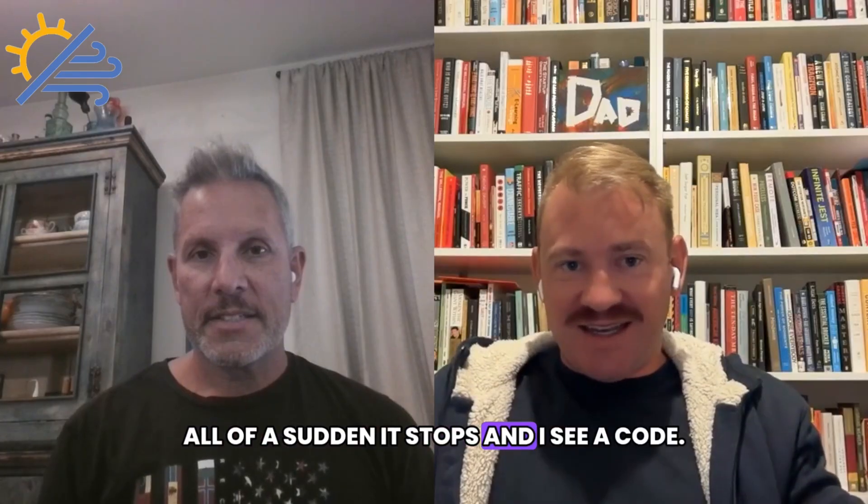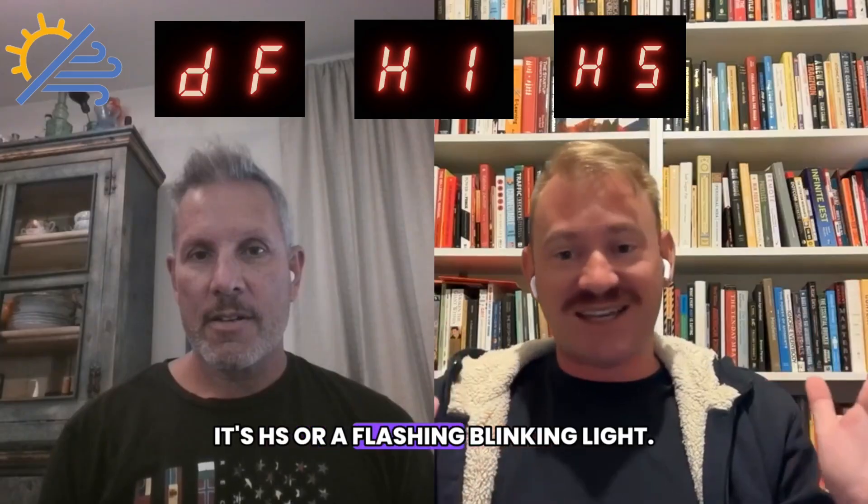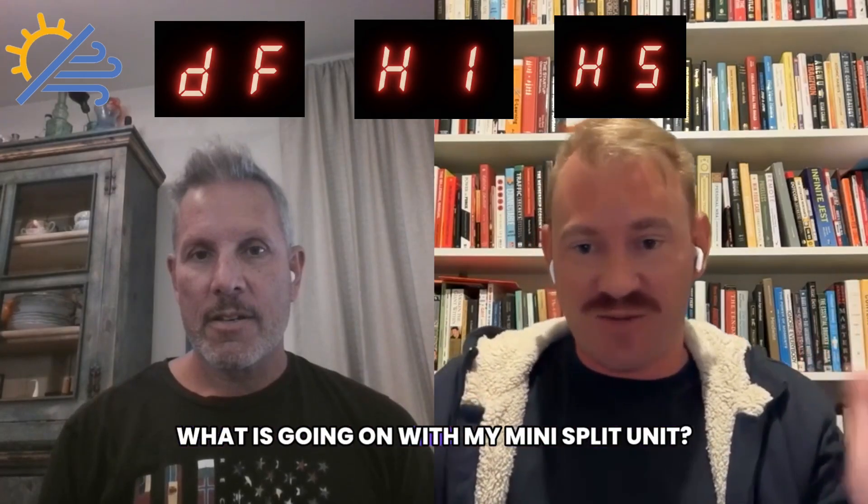Todd with AirSchool, back with Dave. Dave, a question for you. It's cold outside, freezing cold. I'm enjoying inside. The mini split is pumping hot air. All of a sudden it stops, and I see a code. The code is DF, maybe it's H1, it's HS, or a flashing blinking light. What is going on with my mini split unit?